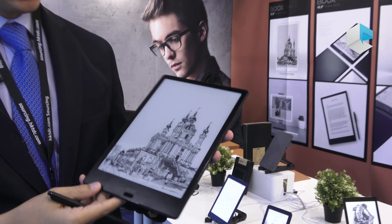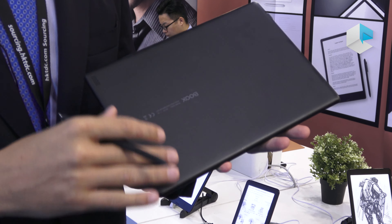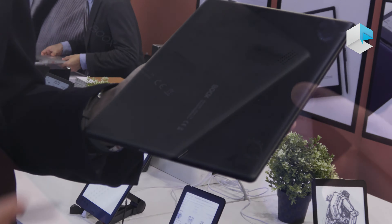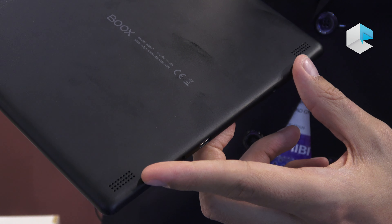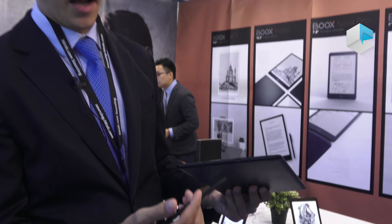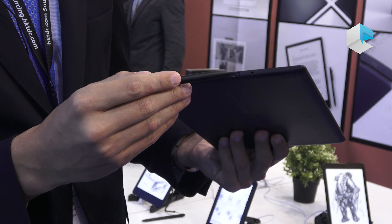Hello guys, this is Andreu from Onyx International. We are here at Hong Kong in the HKTTC Autumn Edition 2019, and once again we are introducing one of our latest models. This time we are introducing the new Boox Note 2, the next generation of 10.3 Boox devices. For many of you who already know the previous version, the 13.3-inch Max 3 version released at IFA Berlin, you will find it is very similar in hardware configuration and software features.